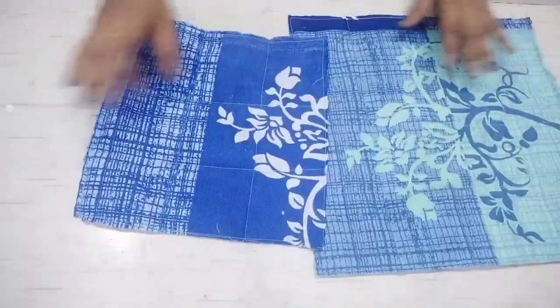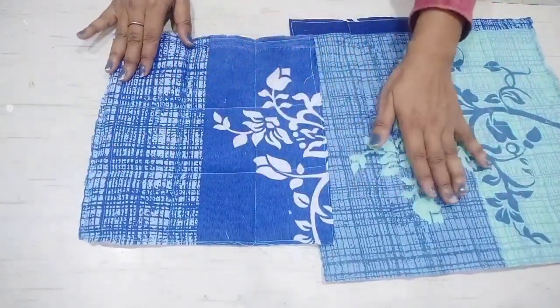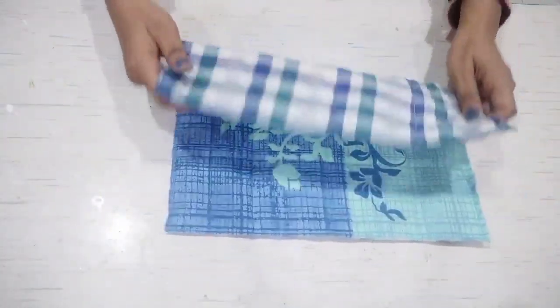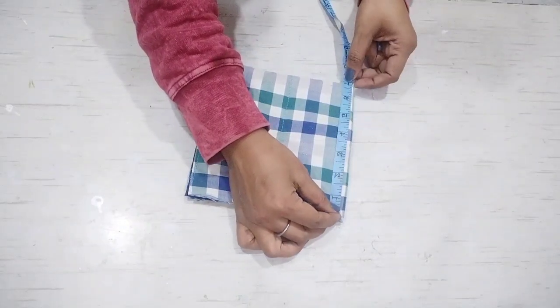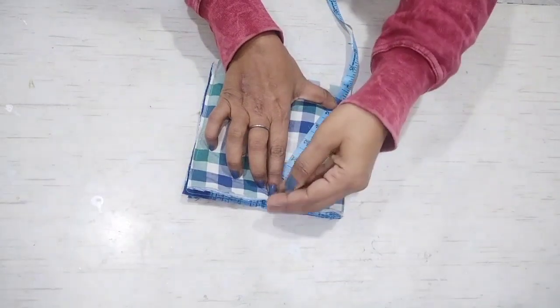I have also cut the fabric in this way, and the measurement is 10 by 10 inch; this is 13 by 13 inch. We have to fold it this way and measure it, because we have to cut it with a round shape.